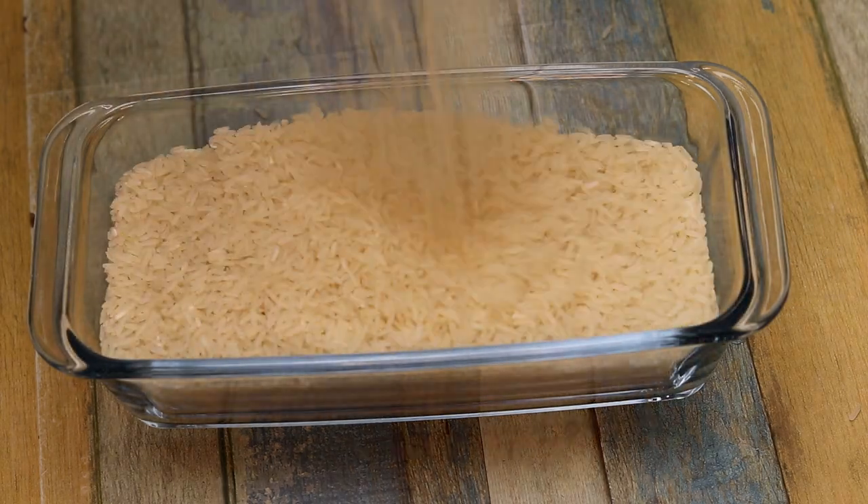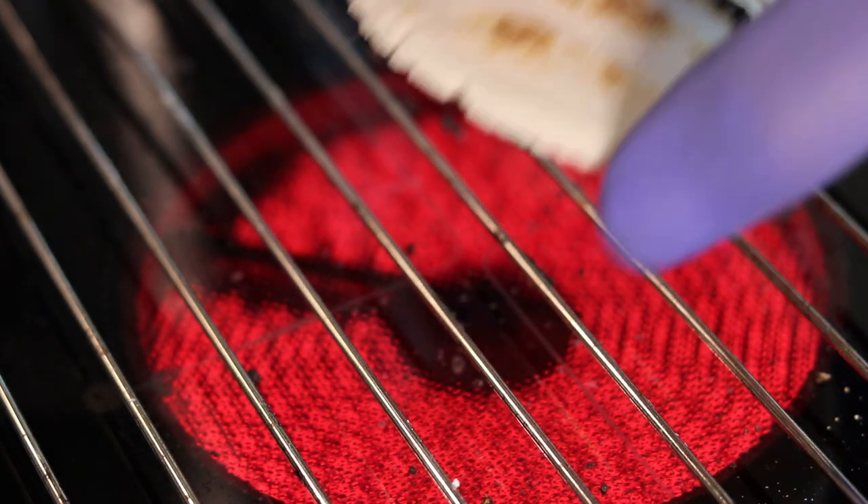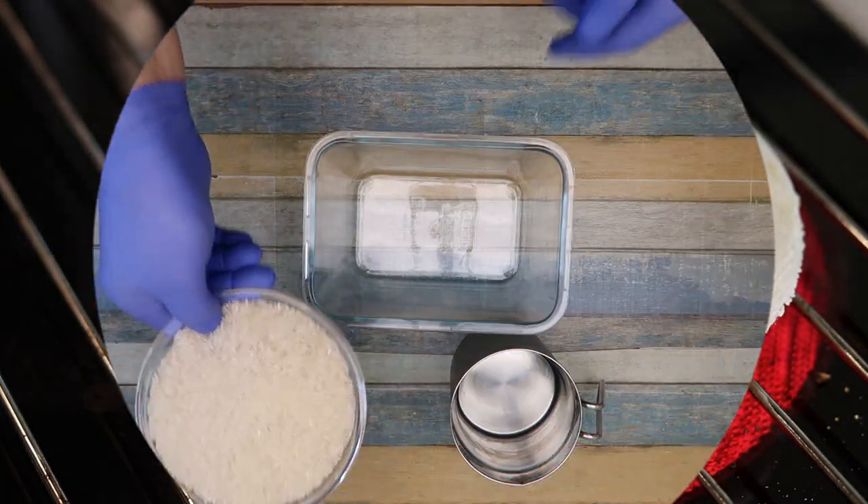Hello everyone. This is Chef Nero with you all the way from Norway. In the following series, I will present you with restaurant grade recipes you can use in your own home.